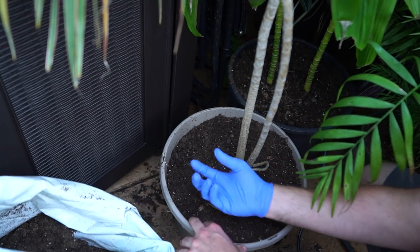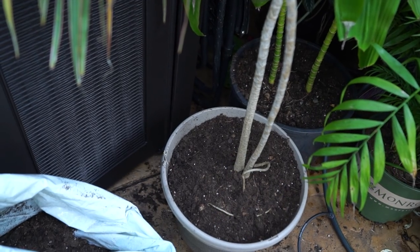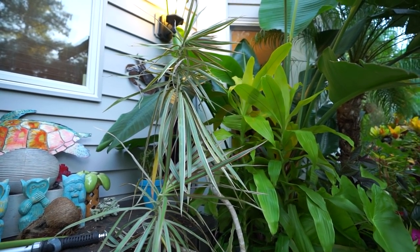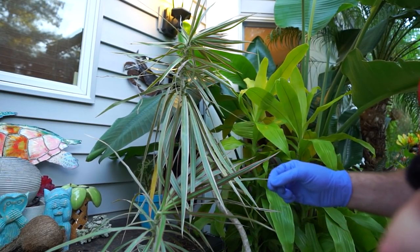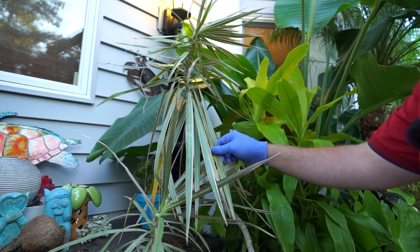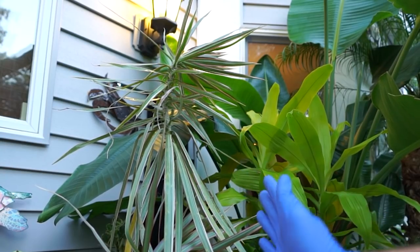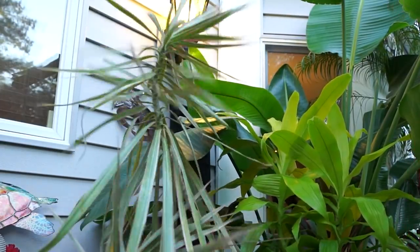That shouldn't tip over — that should be totally fine. I gave the roots a little tickle on the bottom so they'd be loosened up enough to go into this container. The growth on this should stay consistent — there haven't been any issues with it growing. Also, if you can hear a slight hissing in the background, that's one of my drip emitters whistling. Some of the growth is crooked because the whole plant was leaning from the tiny pot. That should hold over for a few years at least.